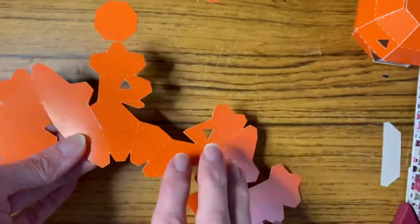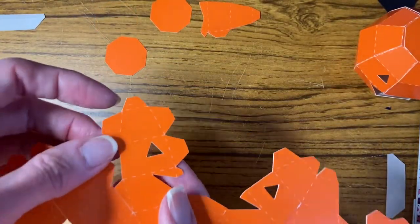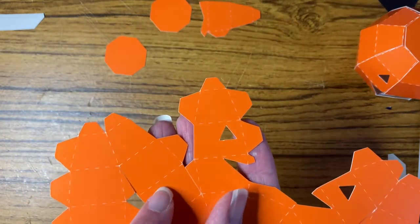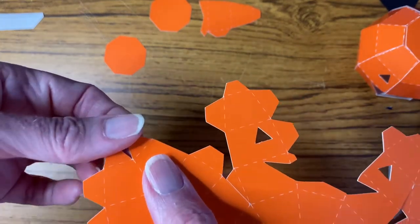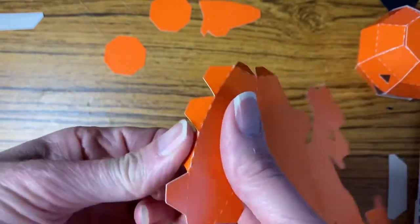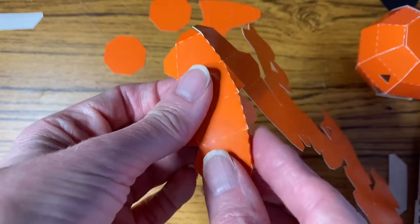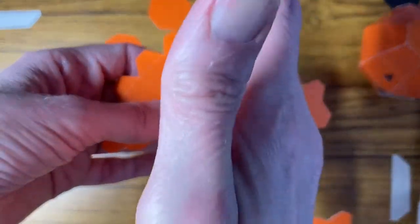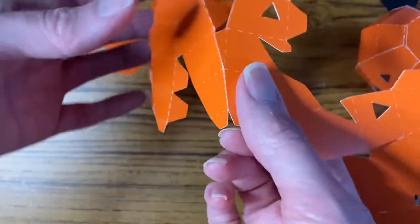For the smaller little tabs you would put glue on those. The white lines across the pumpkin are actually score lines, so what you do is just bend them — don't bend them all the way back. This is going to shape your pumpkin, so you just bend them gently. I recommend doing all the vertical score lines first and then doing the horizontal ones.